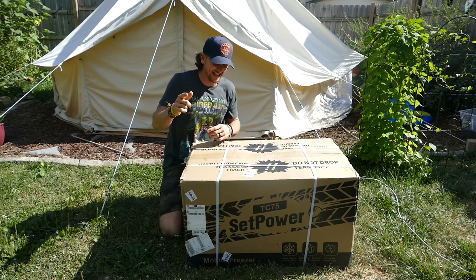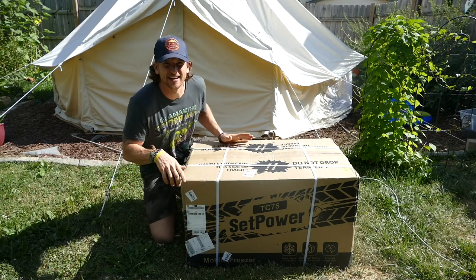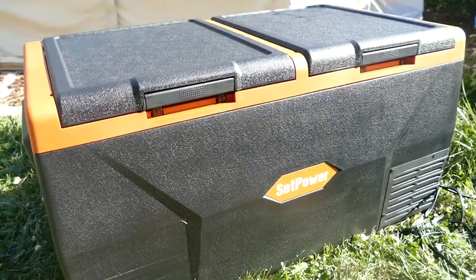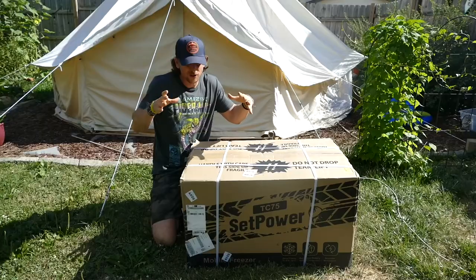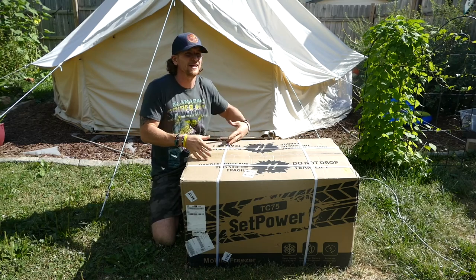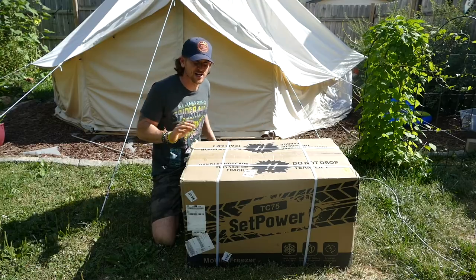Hey, I'm Ryan with Beyond the Tent and in this video we're gonna be taking a look at the TC75 cooler from Setpower. I don't know anything about this cooler other than it looks really cool. It's got a fridge compartment and a separate freezer compartment. It's huge, and I have a huge family, so let's open it up and check it out.